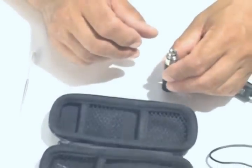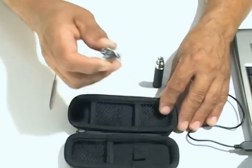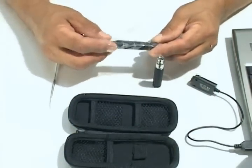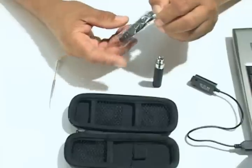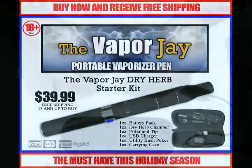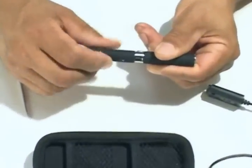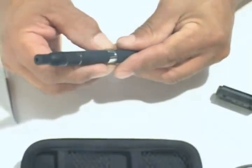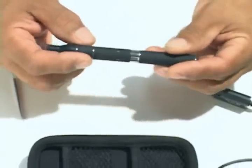The Vapor J is perfect for skiing, biking, hiking, or just chilling around the house. With the Vapor J, you never need lighters. It saves time and money, reduces your use, it's cleaner and more effective, works in any kind of weather, and is healthier than smoking. And it never wastes any of your dry herb. The Vapor J is the only affordable, portable, dry herb vaporizing system that comes with everything you need to get started.